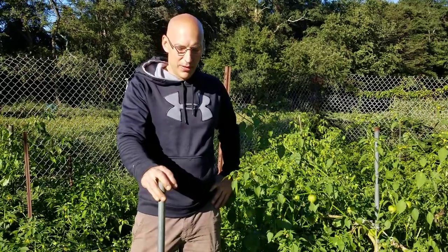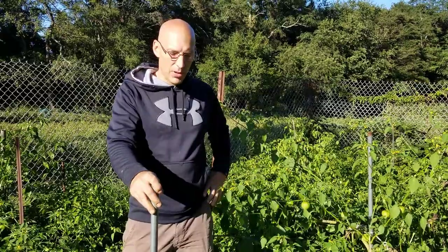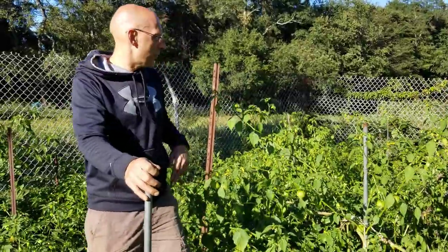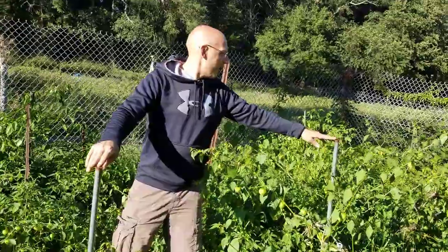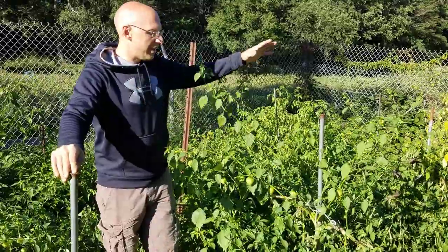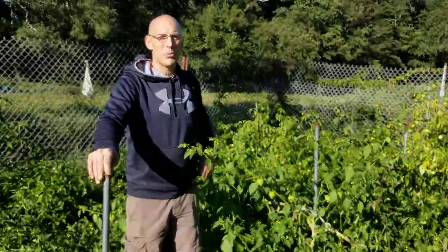Tomatillos grow much like tomatoes — very similar. They start out small just like tomatoes do, but they get out of control and unruly. You can see I've staked these three feet apart, and you need that sort of room. They just go out into the aisles and take over, so make sure you have lots of room to grow them.